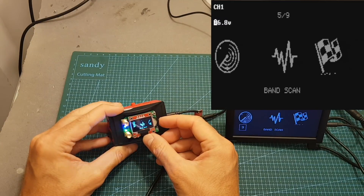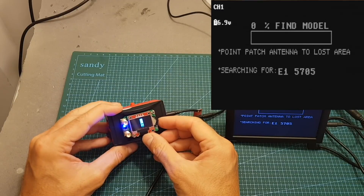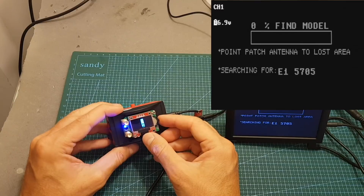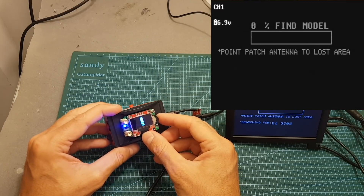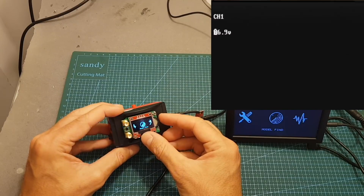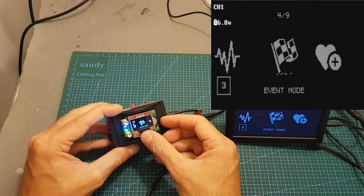On the menu you can also perform a band scan. You can enter the model find option, which enables you to find a lost model using a patch antenna connected to the B receiver — you point the patch antenna toward the lost area and it helps you locate it. Of course the VTX has to be turned on and a battery needs to be connected in order to use this feature.